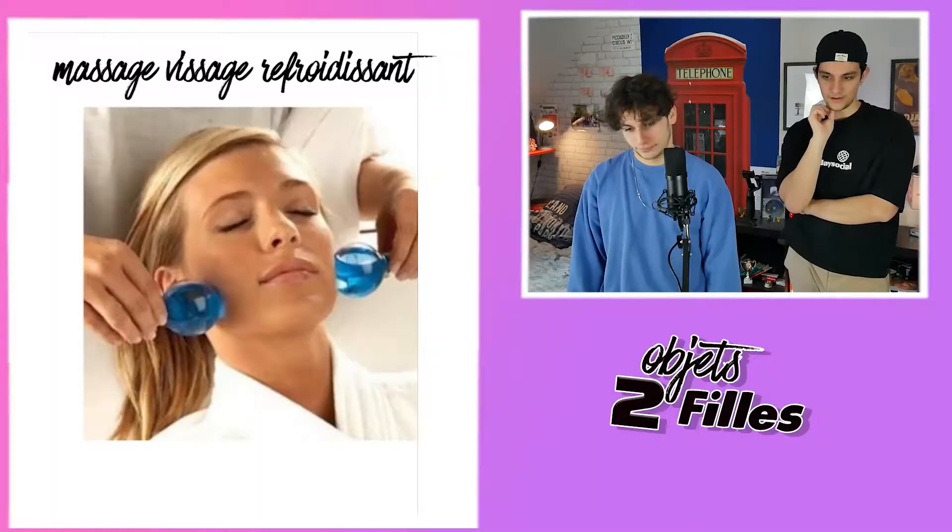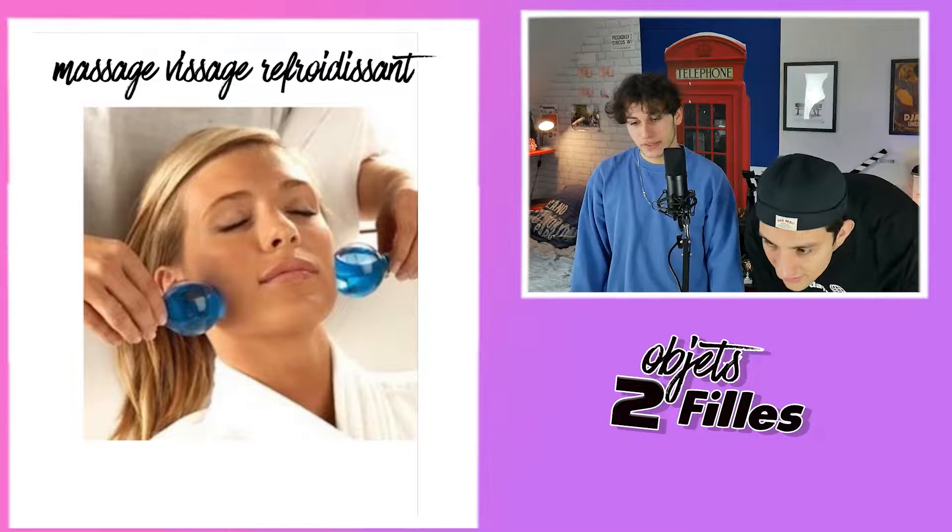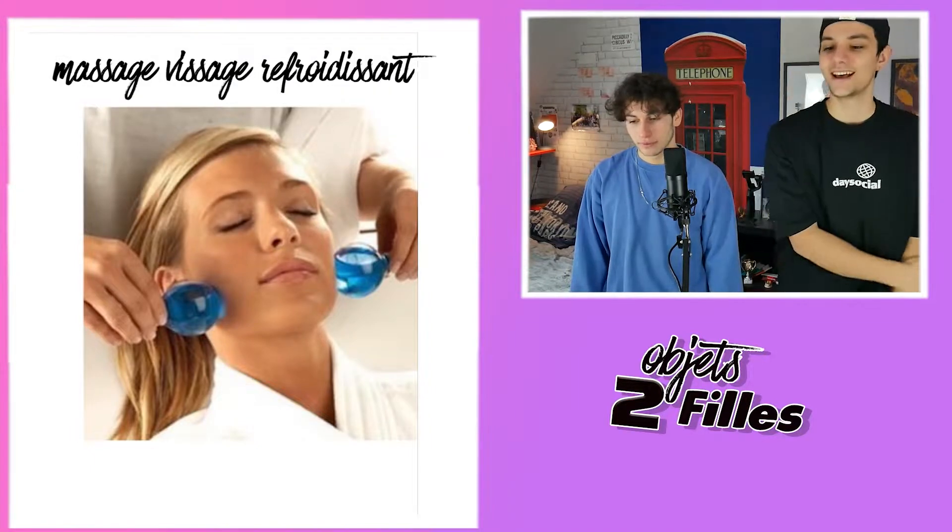Et toi ? Je dessine un truc : tu prends comme ça et tu mets sur tes yeux, un peu comme des concombres, pour te dilater. C'est très bizarre. Reveal ! Massage visage refroidissement. C'est pas ça. C'est quoi cette merde ? Bon, zéro.